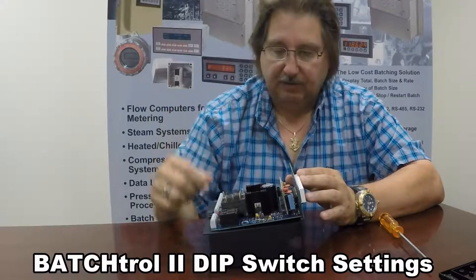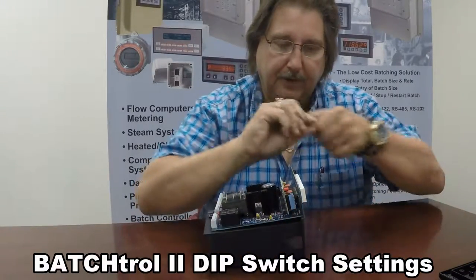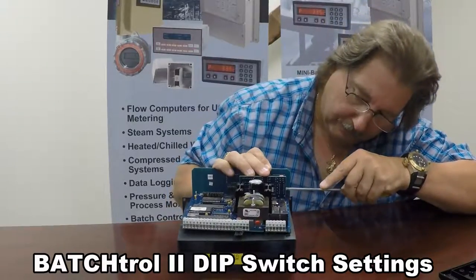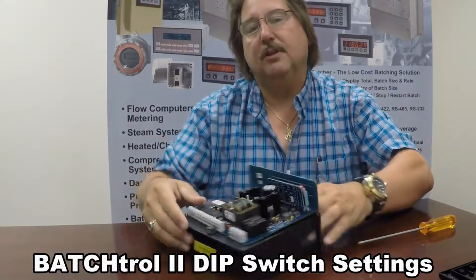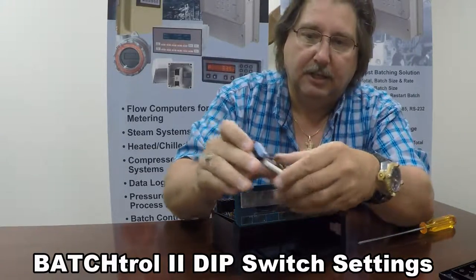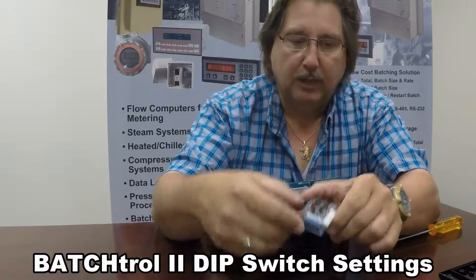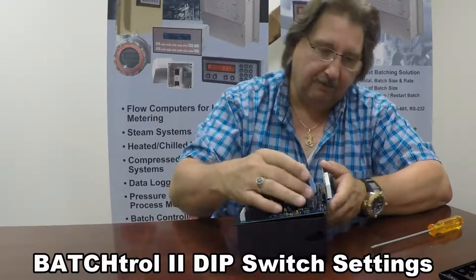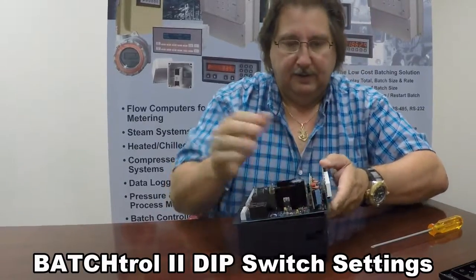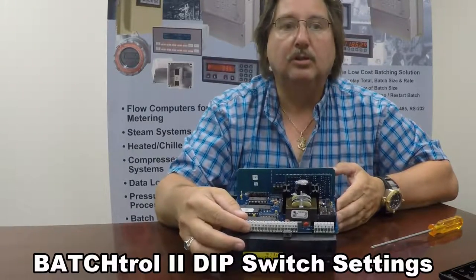If you have your Hall Effect sensor connected to the Batch Troll, what you're going to need to do is go to switch four, which is this bottom switch right here. Simply take a screwdriver and turn the switch to the on position. You will see there's a little arrow pointing up, and switch four will now be up. What that does is it puts a 4.7K ohm quarter watt 5% resistor pulled up to VCC, so that your input is pulled up and your open collector or Hall Effect transistor will be able to drive the pulse to ground.